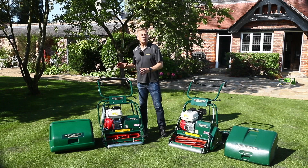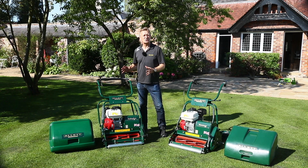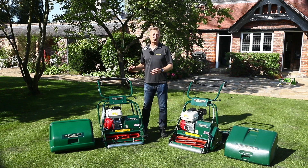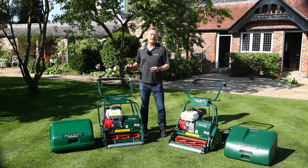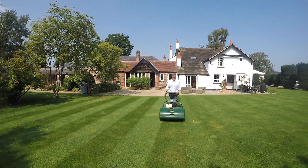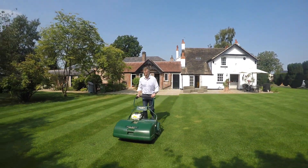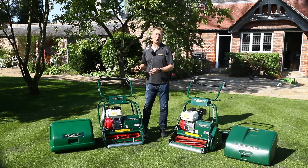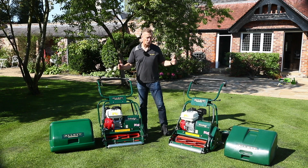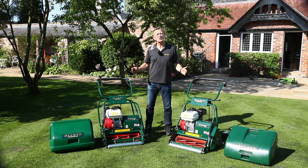The Buckingham 20H is a general purpose mower. It delivers a very fine lawn with a professional grade finish. It's amazing at strong, long-lasting stripes, and this machine is available not only in a 20 inch but a 24 and a 30 inch too. Let's take a closer look at the differences between these two mowers.